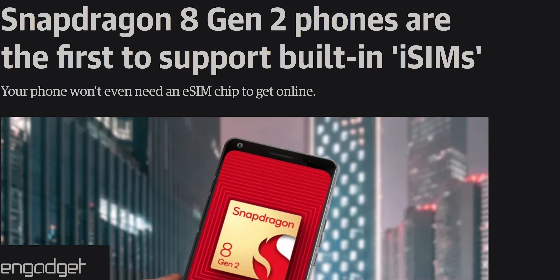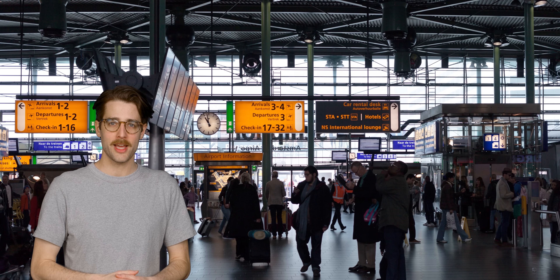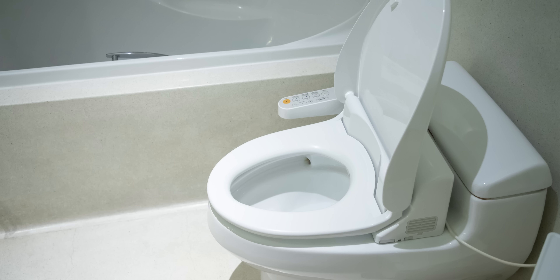At the time we wrote this video, there aren't yet any phones that use an iSIM, but Qualcomm is already offering it as an option with their Snapdragon 8 Gen 2 chips. It has the same advantages as eSIM, but also like eSIM, it requires carriers to get on board. We're confident that more of them will over the next few years, but we just hope that it won't continue to limit options for you, the poor consumer. I guess it beats that sinking feeling you get when you're about to fly home from vacation and you realize you dropped your original SIM card in a foreign toilet.